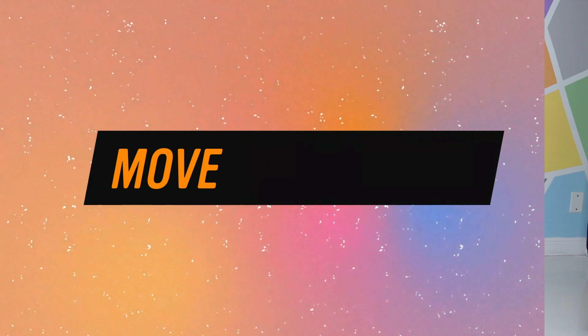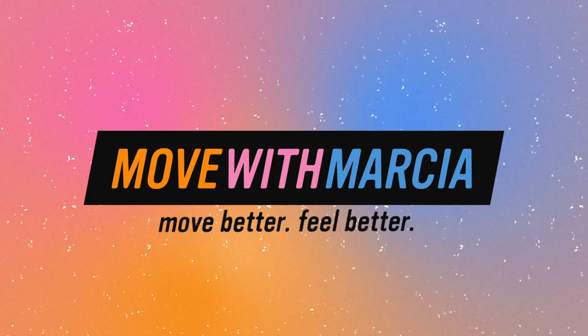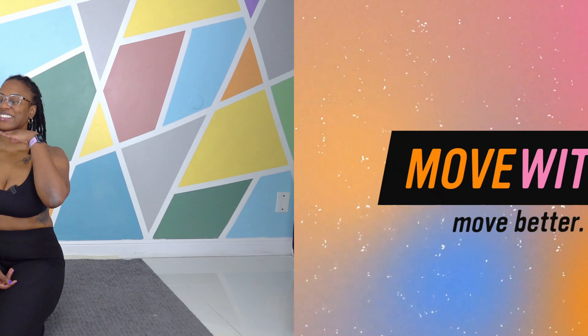Need a gentle move for your neck and shoulders? How about some Sphinx Pose? Dr. Marcia here at Move with Marcia, and let me show you a nice gentle back bend called Sphinx Pose. It's kind of the more chill sibling of Cobra Pose.